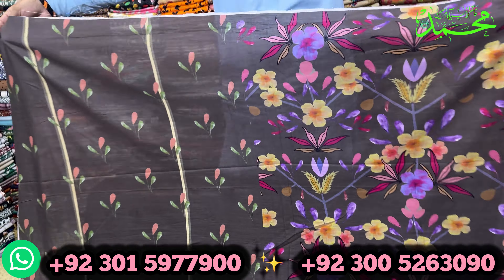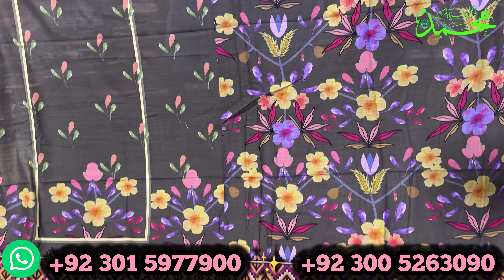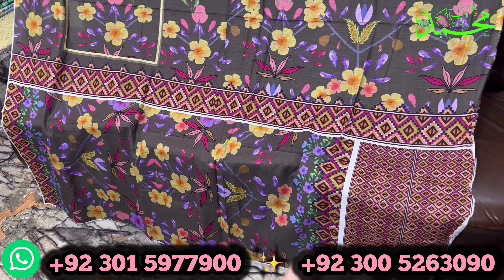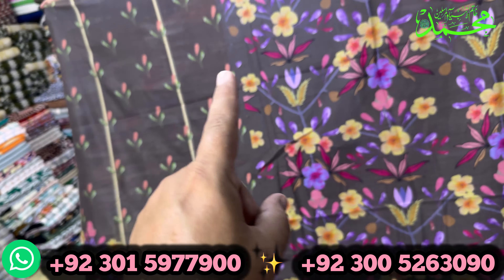Hi everyone, welcome to Shaheen Arts Wholesale dealer. We welcome you with a new collection. This is a new collection that comes with me. These are the shoes and these are extra pieces that you can use on the neckline.